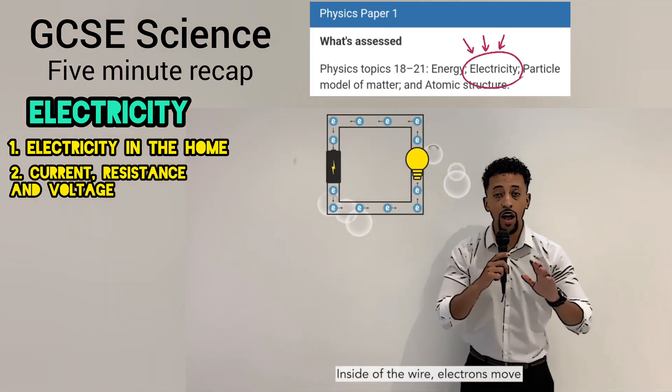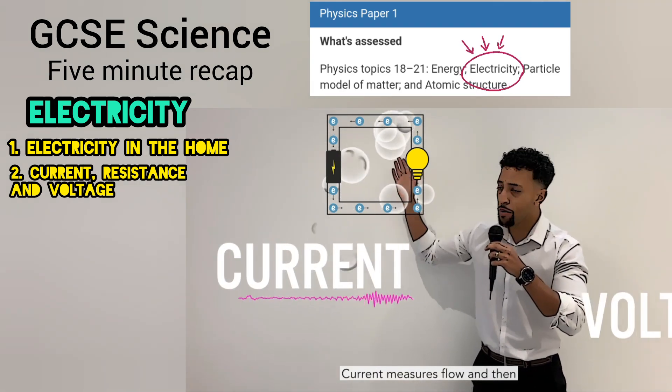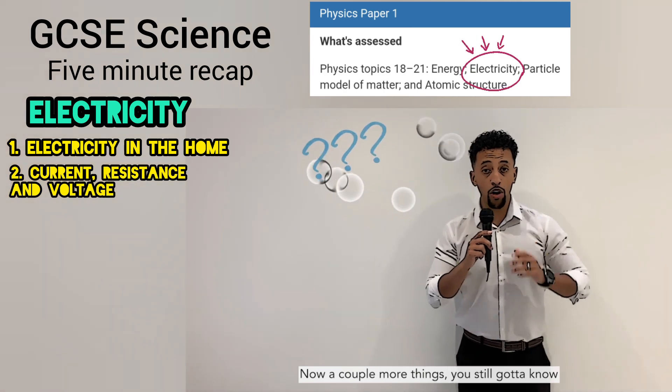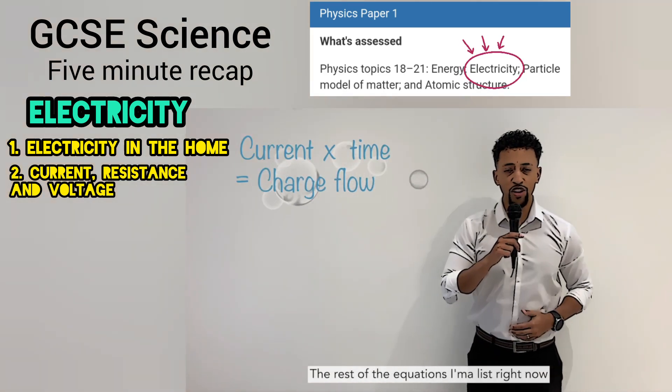Inside of the wire, electrons move. Three descriptive words tell you what they do: current measures flow, and then voltage measures push, resistance slows it down like walking through a bush. Now a couple more things you've still got to know: current times time equals charge flow.